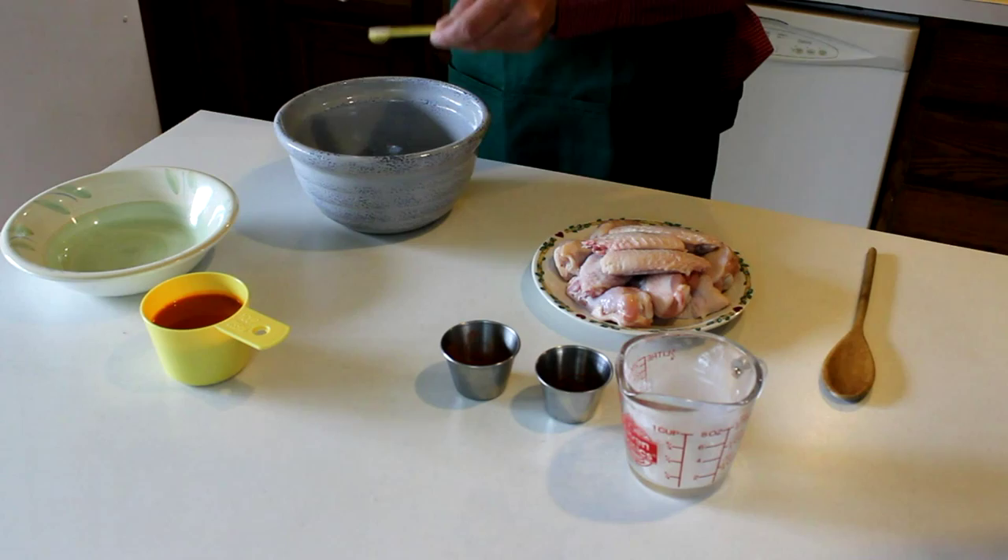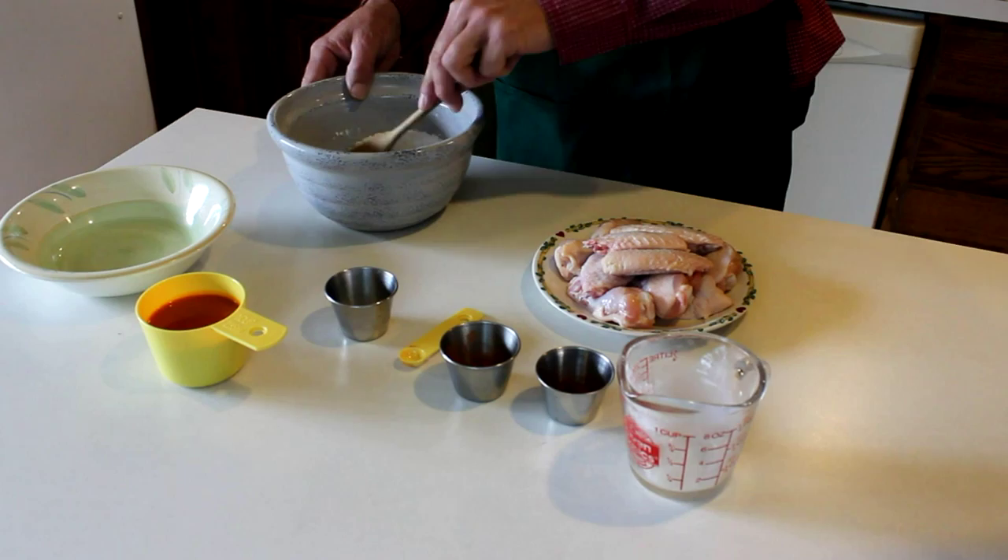Now what we want to do is mix this all in here. Get her mixed up good.